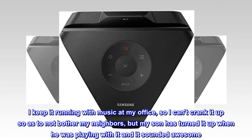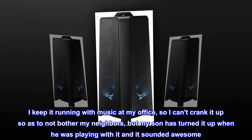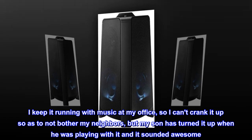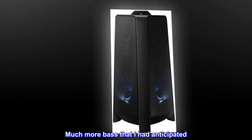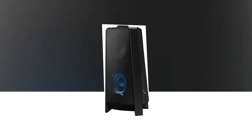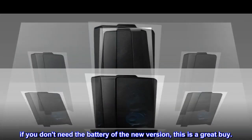I keep it running with music at my office, so I can't crank it up so as to not bother my neighbors, but my son has turned it up when he was playing with it and it sounded awesome. Much more bass than I had anticipated. It's a great buy. If you don't need the battery of the new version, this is a great buy.